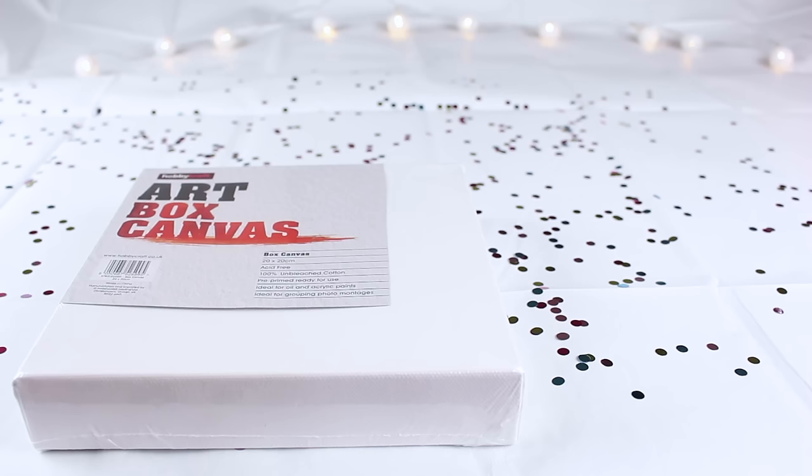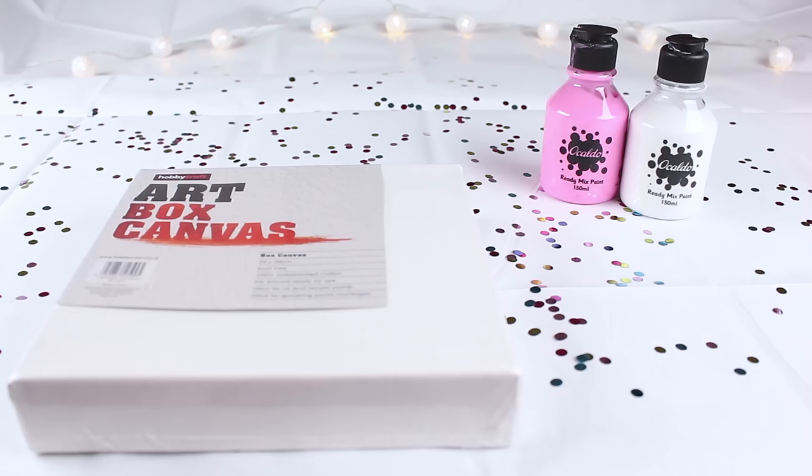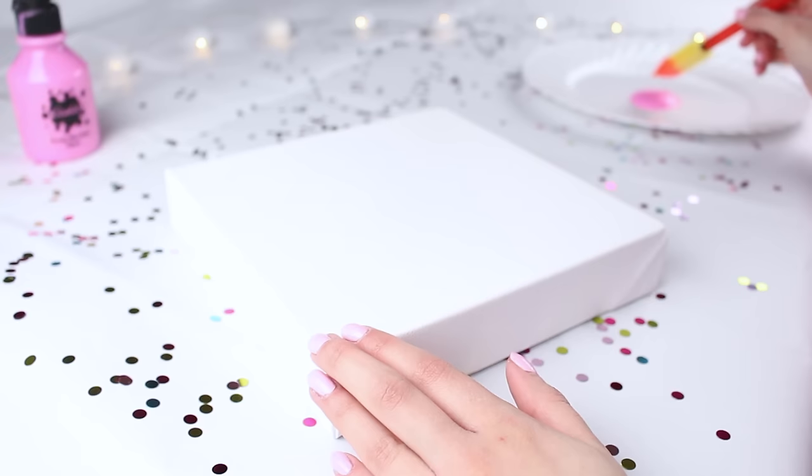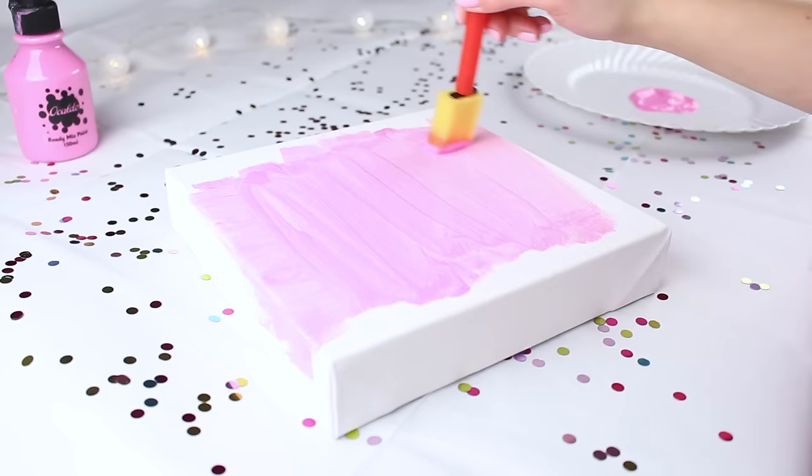For the first DIY you will need a plain white canvas, some paints of whatever color you fancy, and some metallic pens — either gold or silver. I picked out pink because it is my fave. I'm just going to start by shaking it up and squirting it out, and then I'm going to paint my canvas all over.